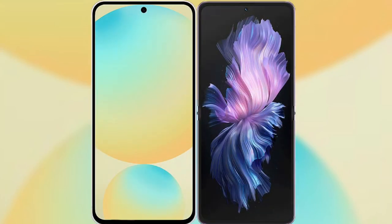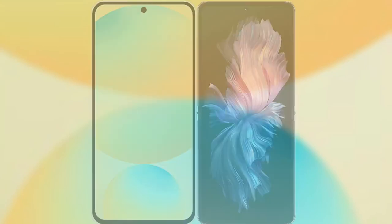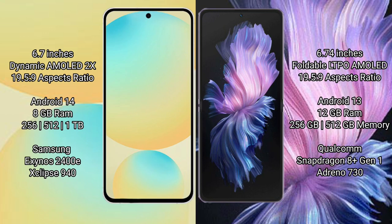I will compare the new Samsung Galaxy S24 FE with Vivo X Flip. Samsung Galaxy S24 FE has a 6.7-inch Dynamic AMOLED display with an aspect ratio of 19.5:9. Vivo X Flip has a 6.7-inch foldable LTPO AMOLED display, also with an aspect ratio of 19.5:9.